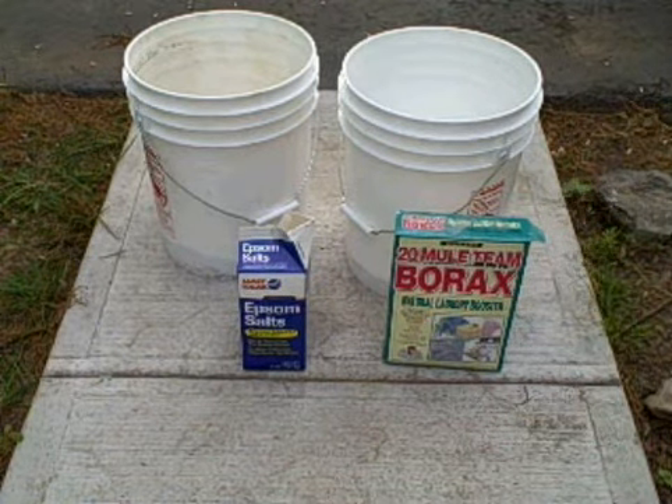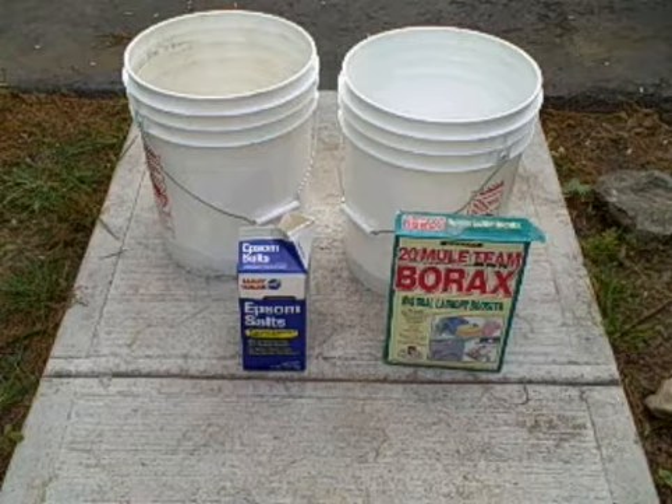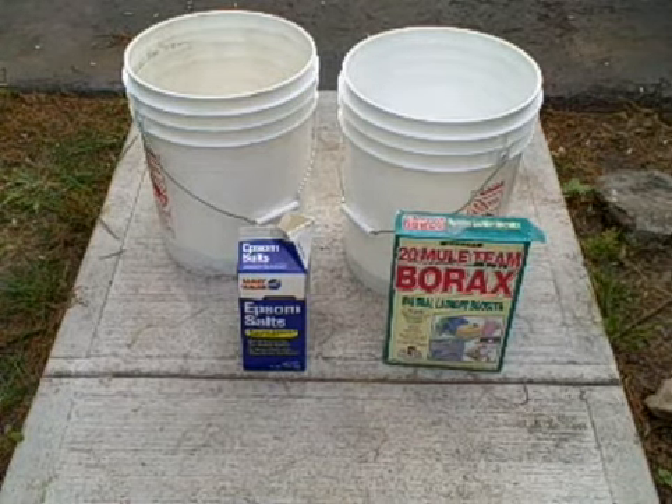Hello again, this is Steve in the garden from the Food for Everyone Foundation, www.foodforeveryone.org. And this is step two of making the pre-plant mix.